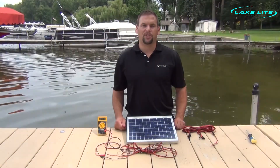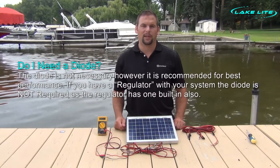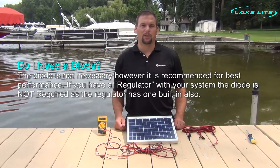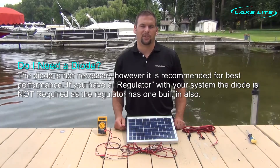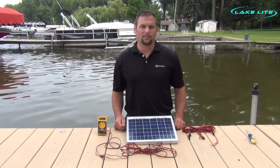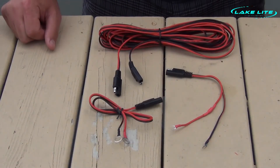Now you may be questioning whether or not you need the diode in the back of the junction box. The diode's purpose is to prevent discharging at night by the solar panel. However, with these small solar panels, the amount of discharge is only equivalent to a few minutes of charging the following day — so they are pretty insignificant. However, it is recommended that you use one. For best charging performance, LakeLite does recommend that you replace the diode, available for purchase online.